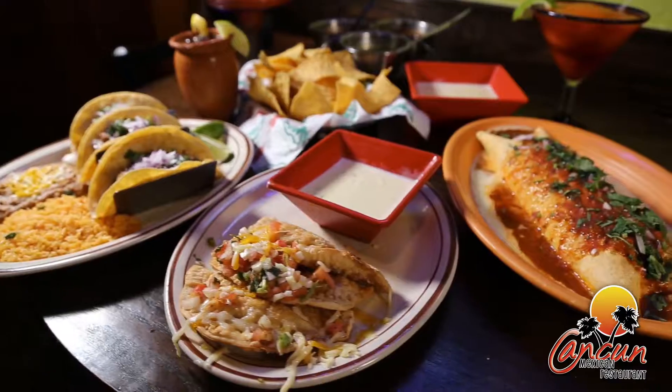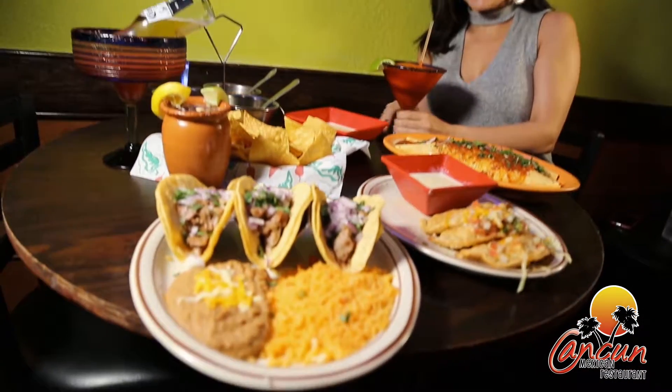Find us on social media for more ideas and ask about our new catering options for your next big fiesta. We hope to see you soon here at Cancun.